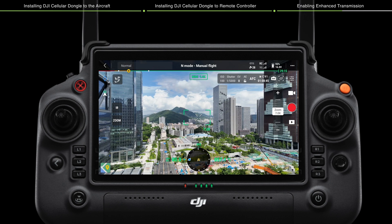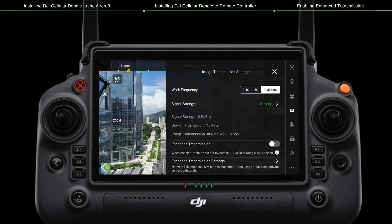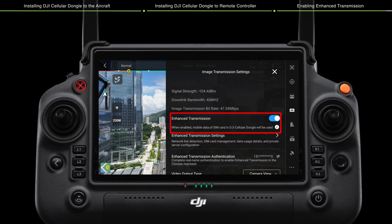Method 2: On the camera view of DJI Pilot 2, tap the settings icon to enter the settings menu, then tap the transmission icon, select HD, and enable or disable enhanced transmission.